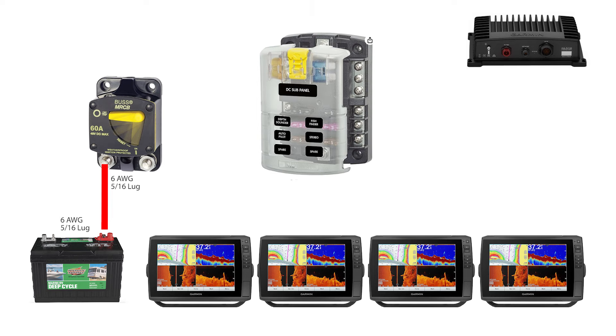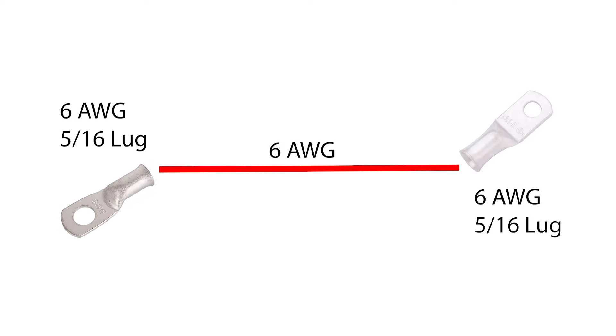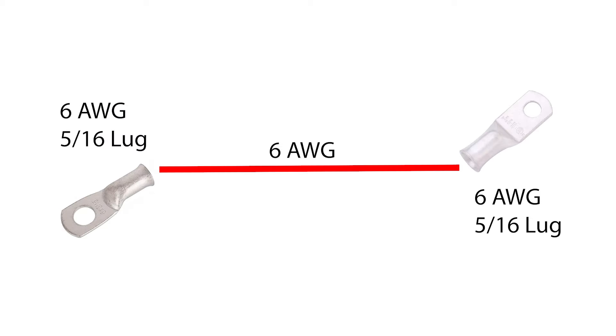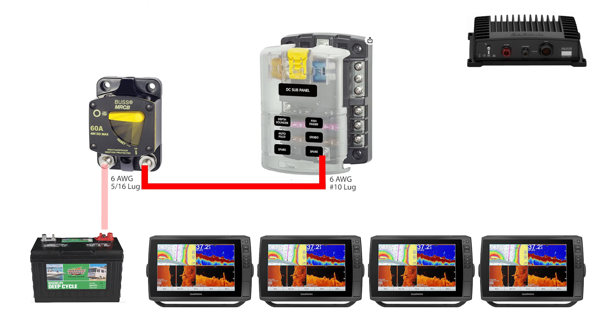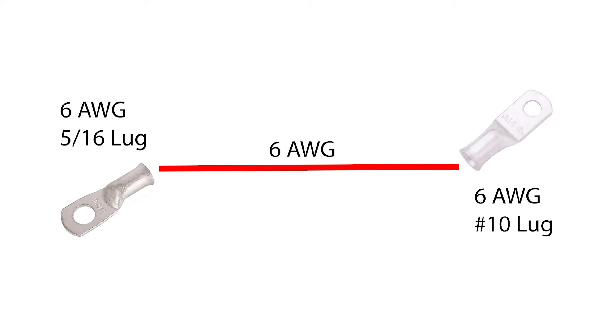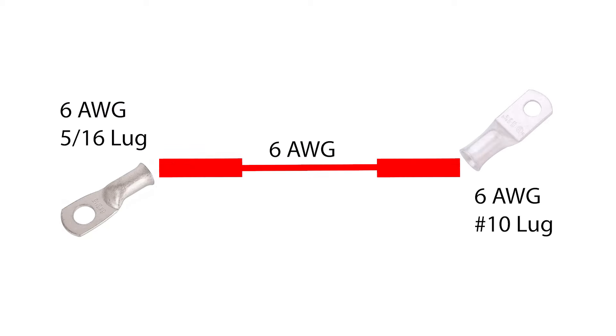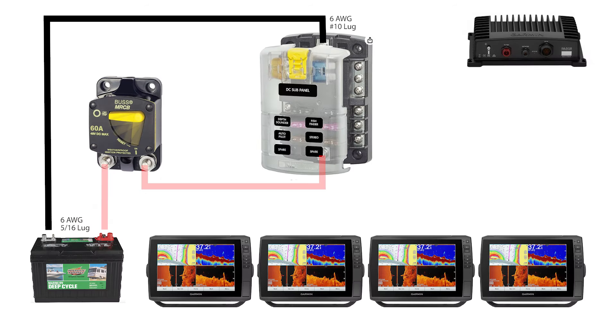We'll start with the main power circuit between the battery, breaker, and power distribution fuse panel. First, make the positive lead from the battery to the circuit breaker — I used red number 6 marine tinned wire with two number 6, 5/16 tinned lugs. Cut it long enough to reach from the battery to the breaker location. Next, make the positive lead from the circuit breaker to the fuse block using red number 6 wire, one number 6 5/16 tinned lug, and one number 6 number 10 tinned lug. Don't forget the heat shrink tubing.